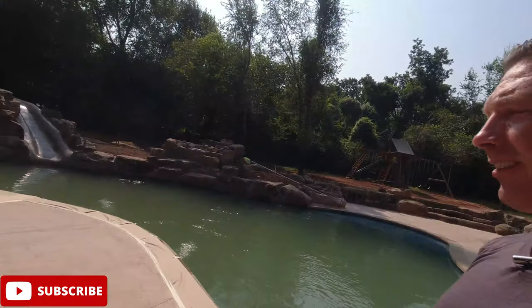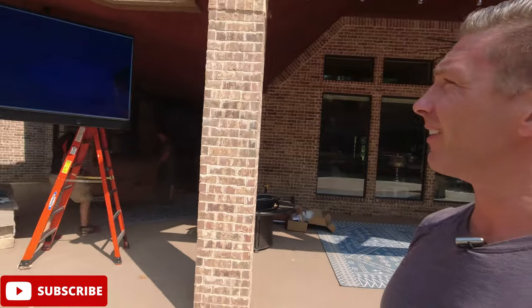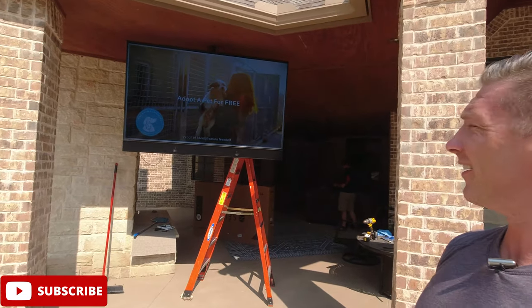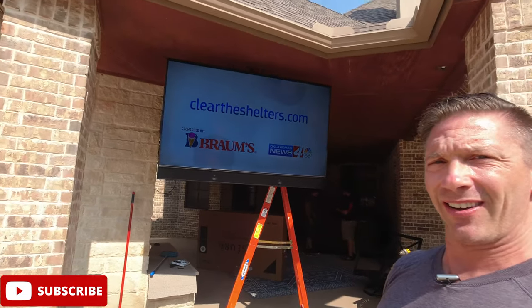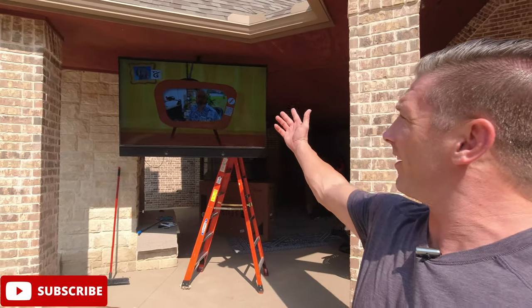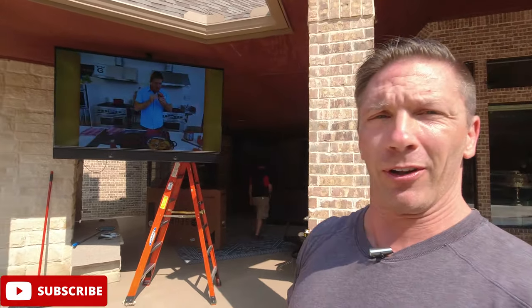Look at this nice bright area — this nice pool. Now as we turn around to where the TV is... oh yeah, there it is! 75-inch Sierra TV, nice and bright in the middle of the day. It's right on the edge and this thing can be turned so it can be viewed on the other part of the patio or viewed right here.